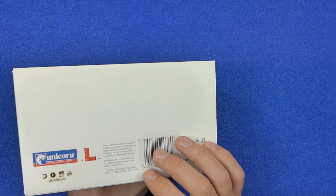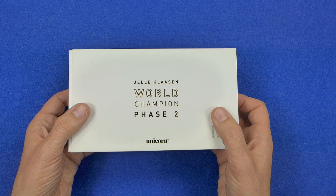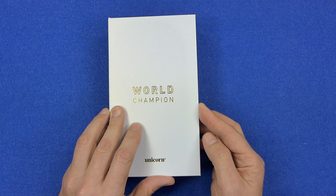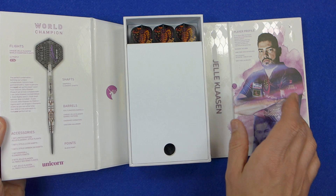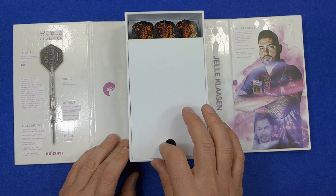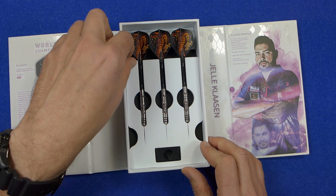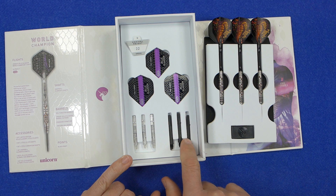The darts come very nicely packaged in deluxe packaging which they started last year. On the back it's got the L-Style badge because Yellow Klassen uses L-Style flights. There's a cardboard sleeve which you take off, and then you've got another very neat, thick, dense cardboard box. Opening that up, on the left you've got all the details about the darts, on the right info about the player, and in the middle the darts underneath a little foam covering. The darts are fitted into a foam inset and supplied with a Unicorn Point Protector.